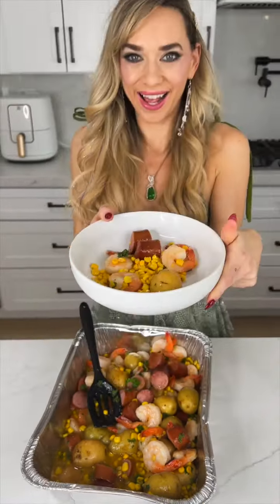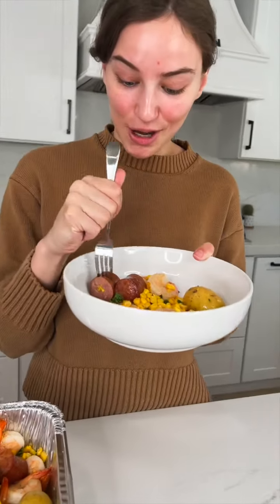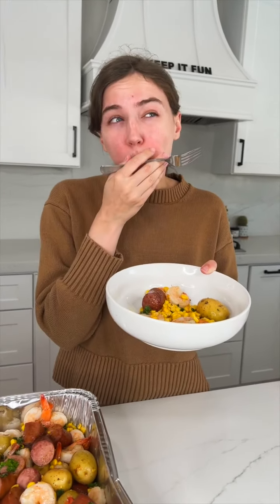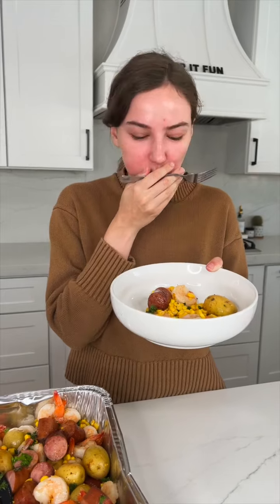Oh my goodness — would you like a bite? This smells so good. It's a winner!